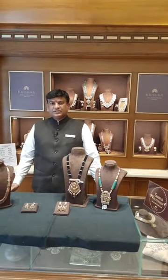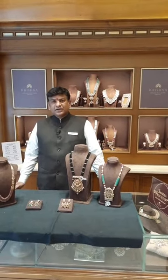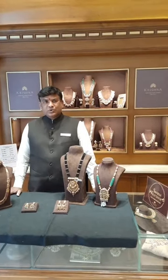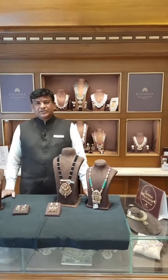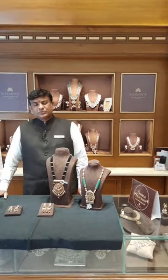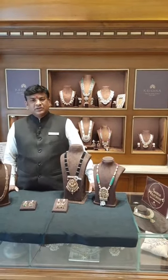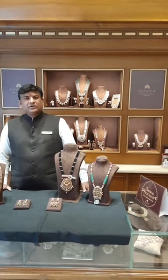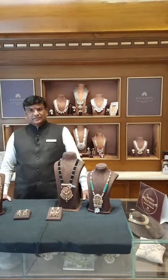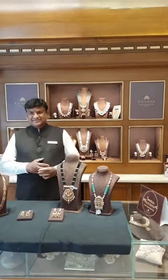We have more stores in Hyderabad like HICC, Taj Krishna, Charminar, and Patargatti. You will find more collection in this outlet at Road Number 36, Jubilee Hills, which is a big store with two floors — one covered with pearls and silver, and the other only for gold jewellery as well as diamond jewellery. Thank you.